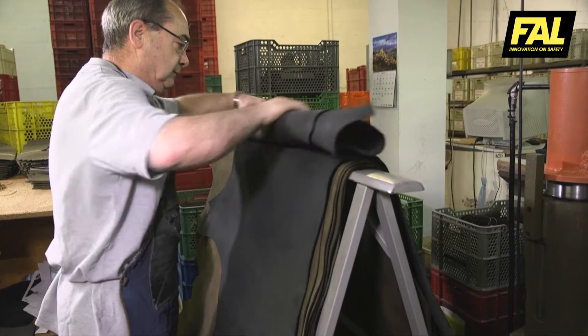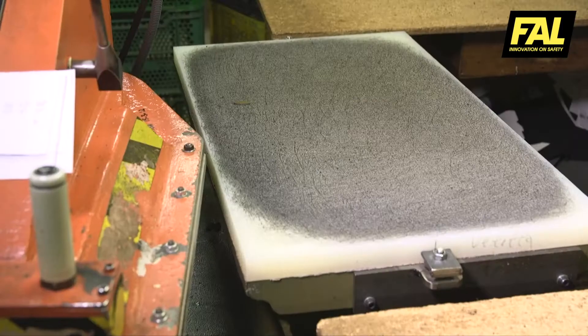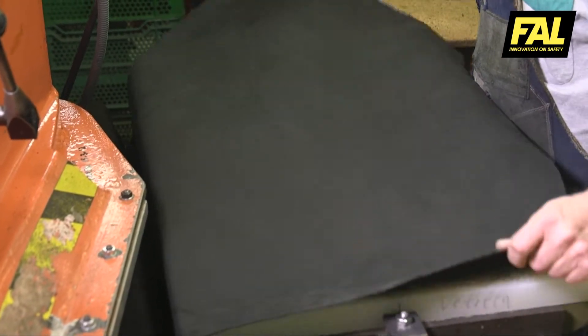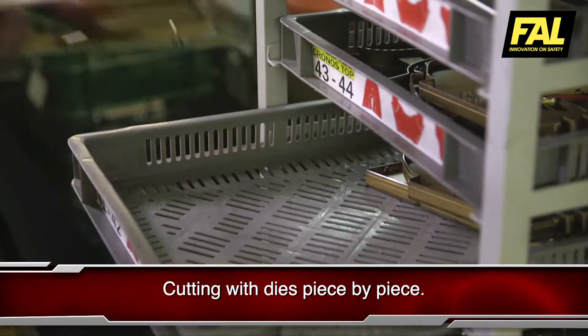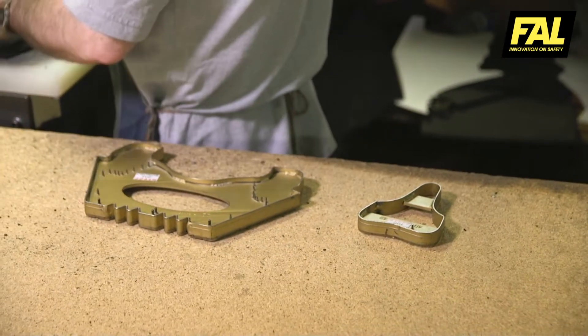Cutting is a process in which the leather, textiles and other synthetic materials that make up the footwear are cut. Each piece is different, depending on the symmetry and the size. Once the various materials have been analysed and approved, they are prepared for cutting.